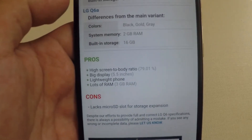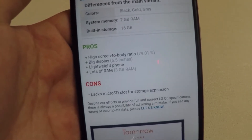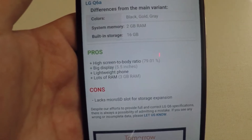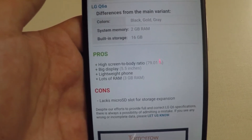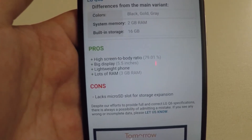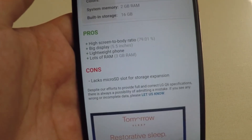The pros include a high screen-to-body ratio at 79.0%, a big 5.5 inch display — though I wouldn't say that's huge compared to something like the Z Max Pro — a lightweight build, and 3 gigabytes of RAM.